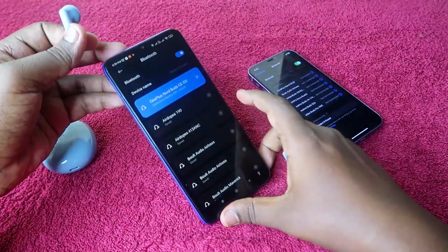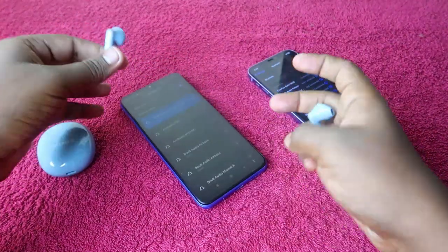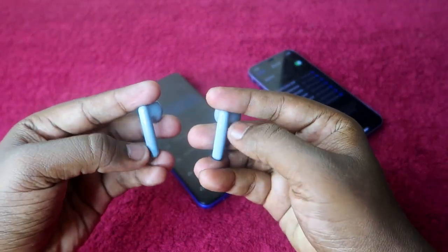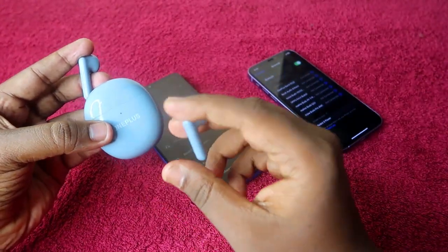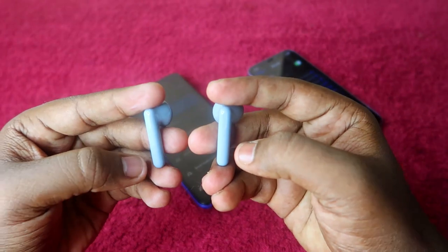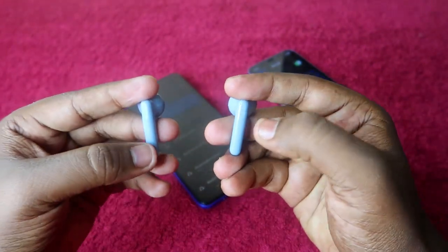It doesn't matter whether your earbuds are currently connected to the first device or not. You just need to take both earbuds out, and the important thing is that your earbuds should have enough battery. The charging case should also have enough battery — make sure of that.